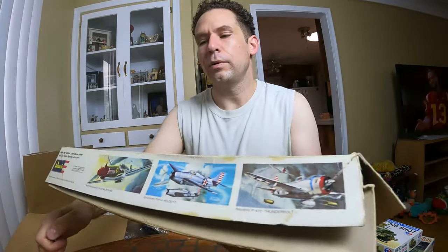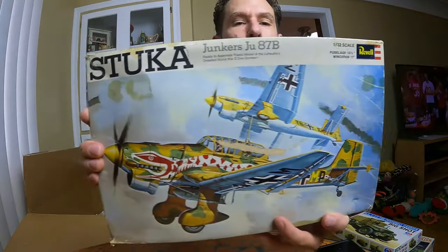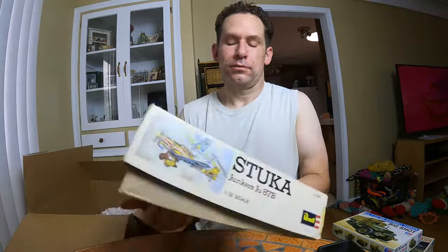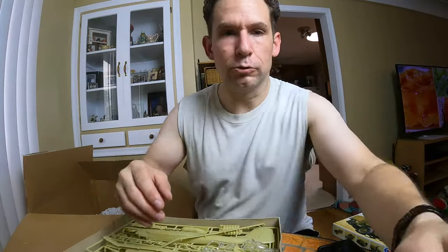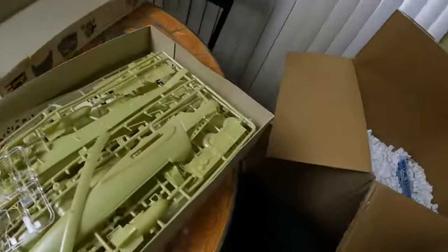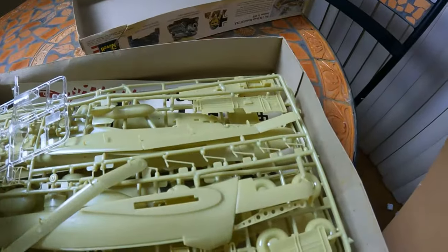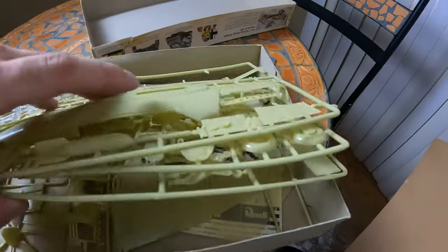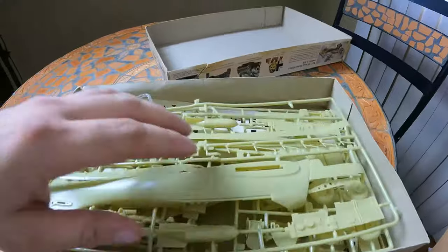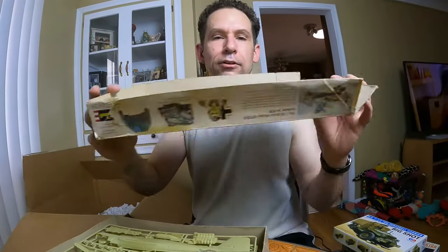Another rough box — another Revell 1/32 scale. Sounds a little loose on the inside. Some of it's still sealed on the sprues, but some of it is loose. The bits came loose over time — I don't think this one was started at all. Rough box again though.